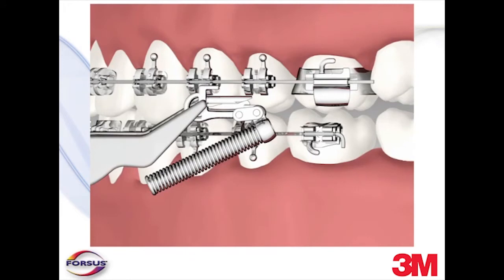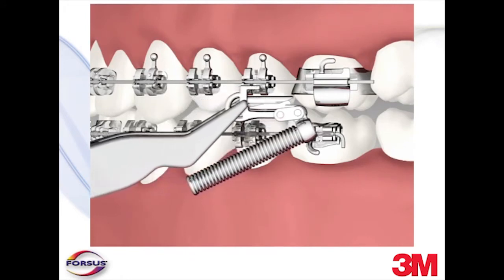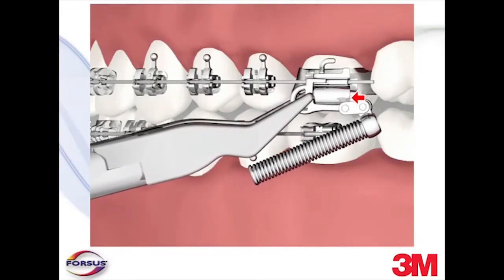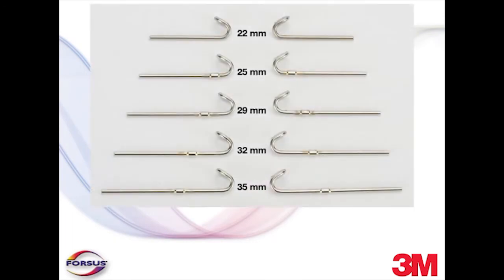Fourth, when using the Forces EZ2 module, ensure before installation that it fits properly in the occlusal headgear tubes of the upper first molar buckle tubes. The EZ2 module is fully compatible for use with 3M Unitec Occlusal Headgear Buckle Tubes. The length, buckle profile, or contour of headgear tubes from other manufacturers may affect the EZ2 module's ability to stay engaged, warranting a test with the buckle tube itself before installation. Finally, it's best to measure for the proper pushrod length before installing the spring module into the headgear tube.